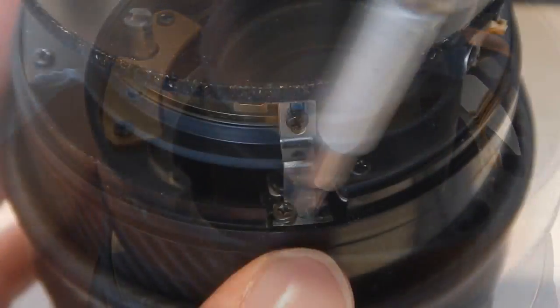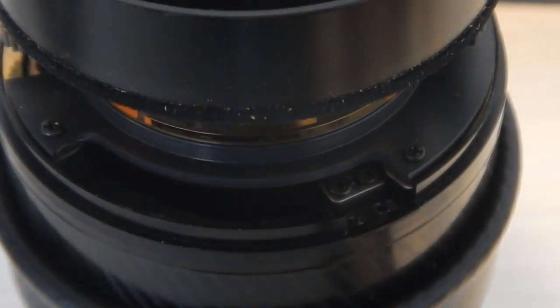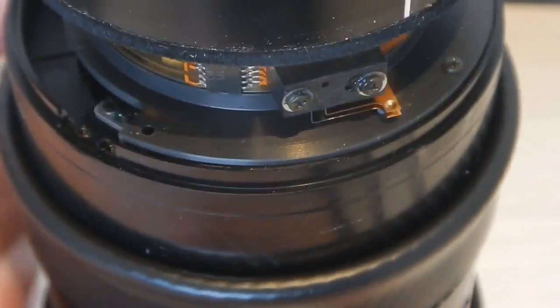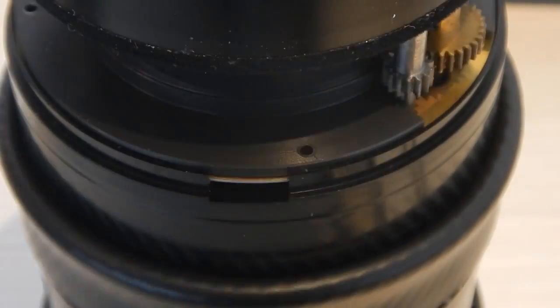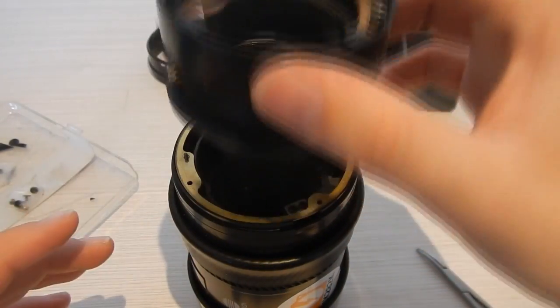I then removed the small wiper arm from the encoder, and was able to mark the orientation and then remove the assembly which held the encoder and the EXIF electronics. With that assembly removed, I was able to get a good grip on that last group of elements, which was then unscrewed.